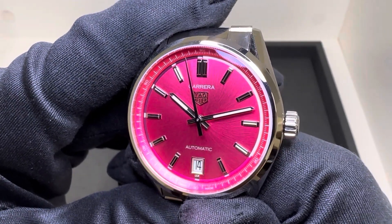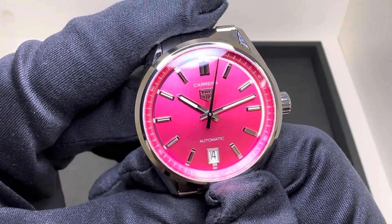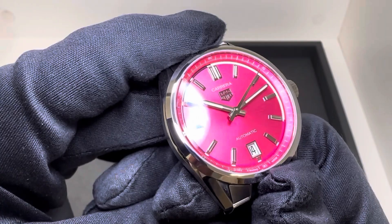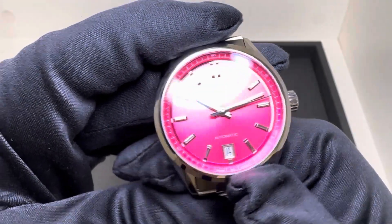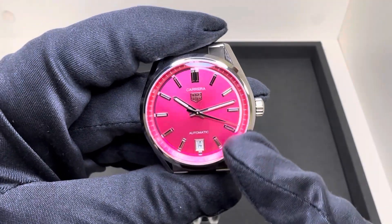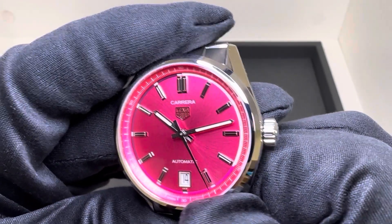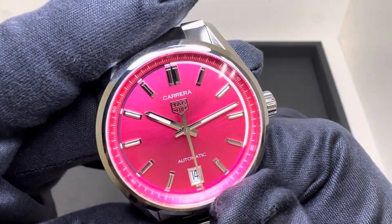I've got to tell you, this one is really eye-catching. Across the room, I saw her sleeve come up and noticed it right away. I don't know that it's for me, but for something different in the collection, that pink sunburst does pop. I do like it. And I am not afraid to wear pink. You do have a white kind of around that inner chapter ring here, just a little bit of different color through the 4 o'clock hour. So, a little bit of contrast on that dial.